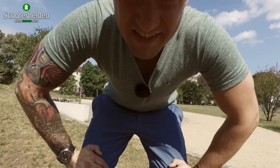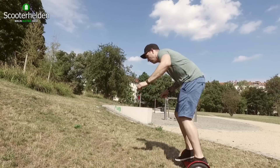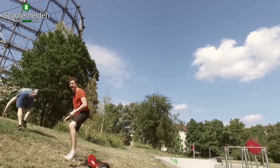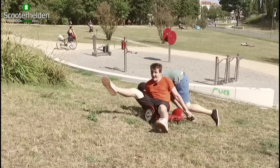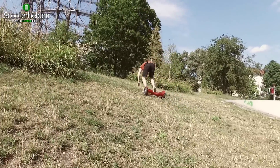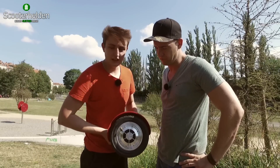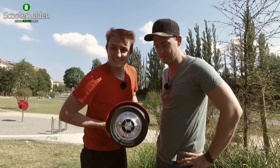Das sind hier nicht mehr als 10–12 Prozent Steigung. Das heißt, irgendwie werde ich fette Hummel wieder mal hochkommen. Also das E-Com-Bit 10 Zoll – ob Berg oder Tal, scheißegal, wir schaffen jeden Berg. Unglaublich – ich habe es auch nicht geschafft. Also das E-Com-Bit 10 Zoll kann man auch als Chefrasierer benutzen.